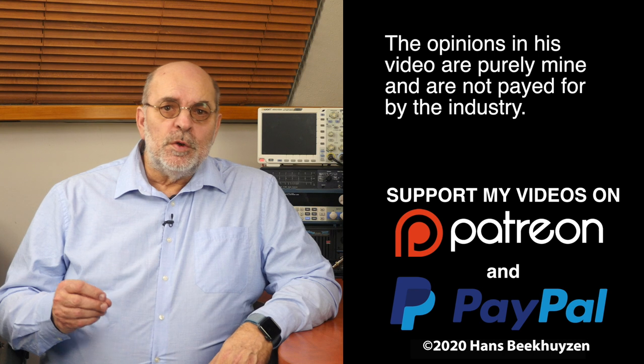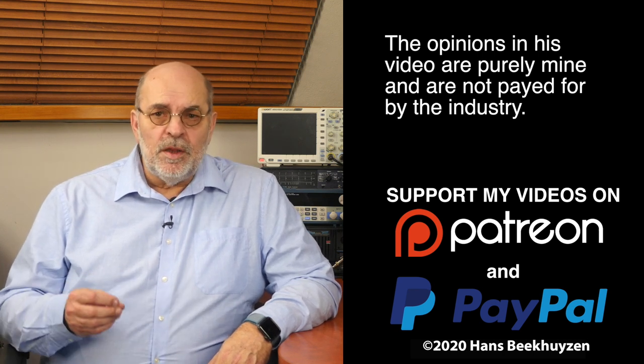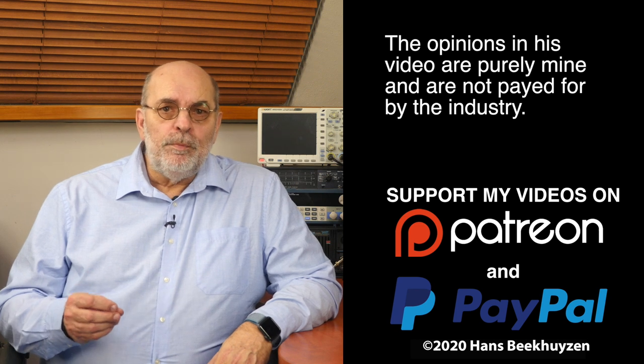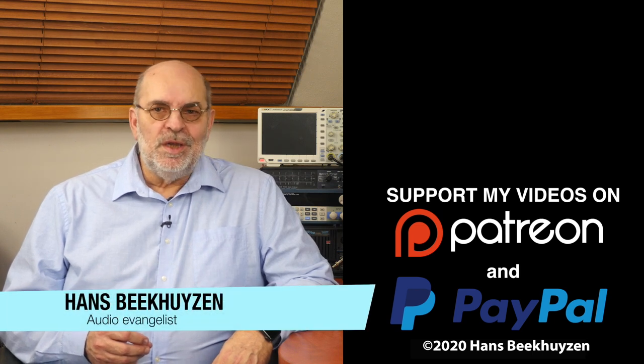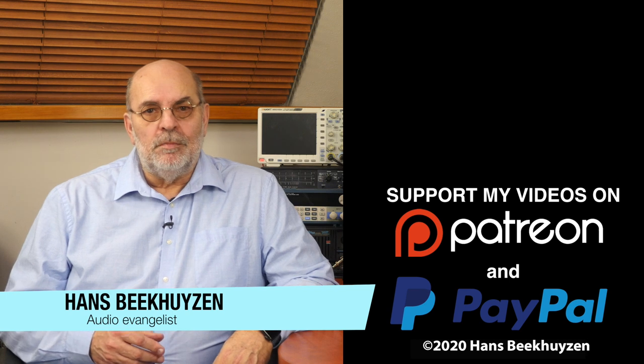Digital audio has come a long way and is, or at least can be, of extremely high quality nowadays without costing you as much as your house. I already heard of a new switch on the horizon, so if you don't want to miss that, subscribe to this channel or follow me on social media. If you liked this video, give it a thumbs up. Many thanks to those viewers that support this channel financially — it keeps me independent and thus trustworthy. I'm Hans Beekhuizen, thank you for watching, and see you in the next show or on theHBproject.com. Whatever you do, enjoy the music.